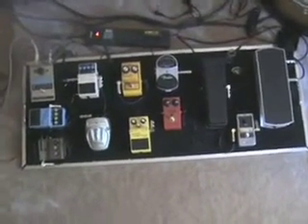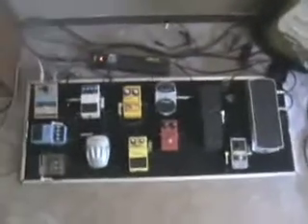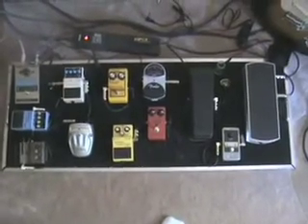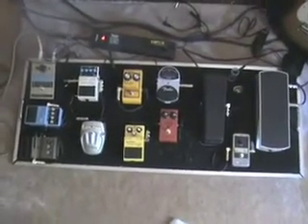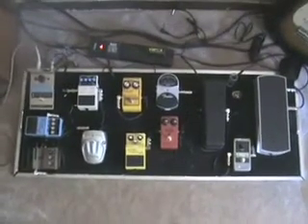This has kind of been a work in progress. I've taken a lot of things off, put a lot of things on, demoed a bunch of stuff against each other just to try to see what I can come up with, what I want to put on here. So this is kind of like the best of what I've run up against each other.